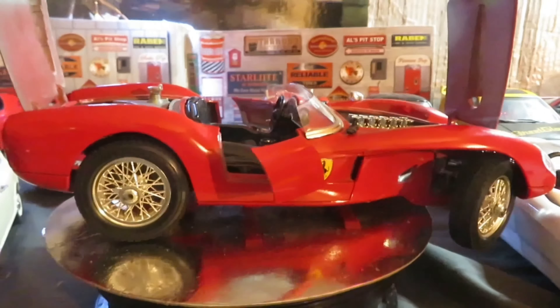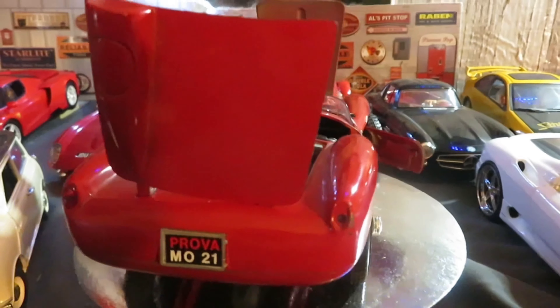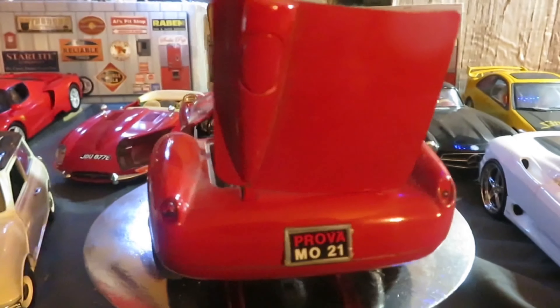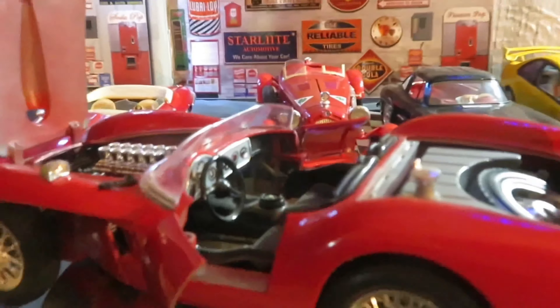Here's one of my older models I found at a garage sale with a bunch of others. This is the Berango 250 Ferrari Testarossa. Not very good quality — a little bit of damage because they were used when I bought them.